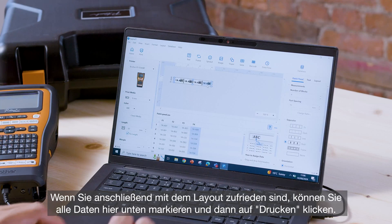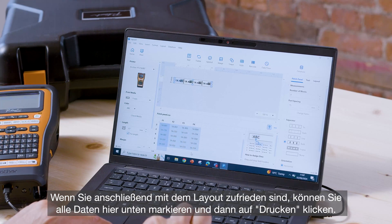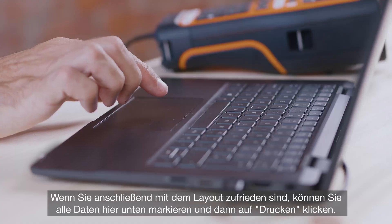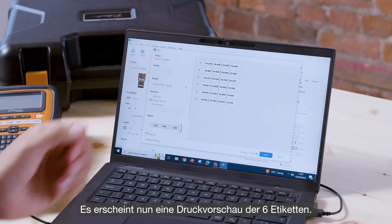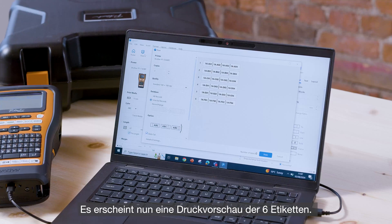Once you're happy with the layout, you want to highlight all of the data down here at the bottom and then press print. And here you have a preview of the complete job — your six individual labels.